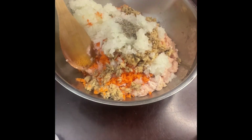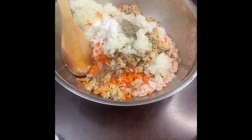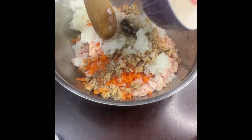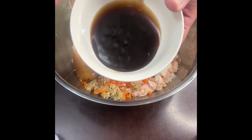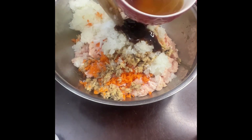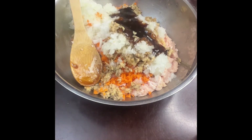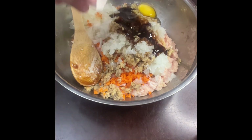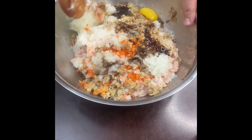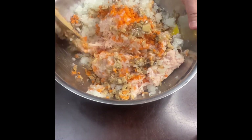Ground black pepper, salt, sesame oil, and oyster sauce. We also need an egg so that it will be our binder for the meat mixture. Once we put in all the ingredients, we'll just mix them up until they are all well combined.